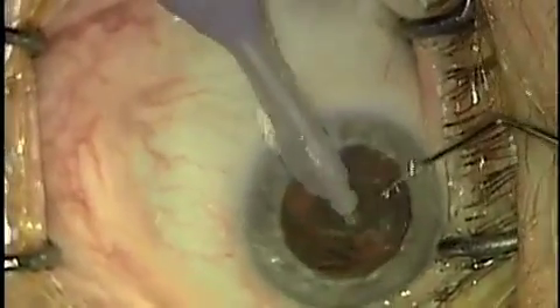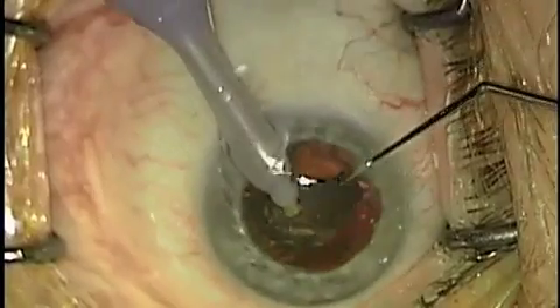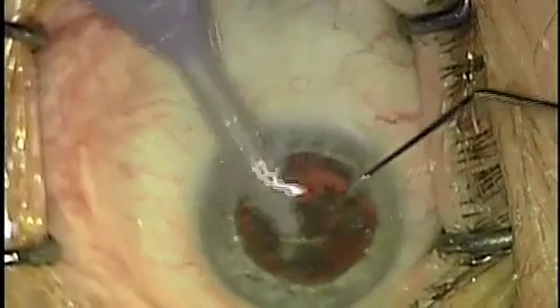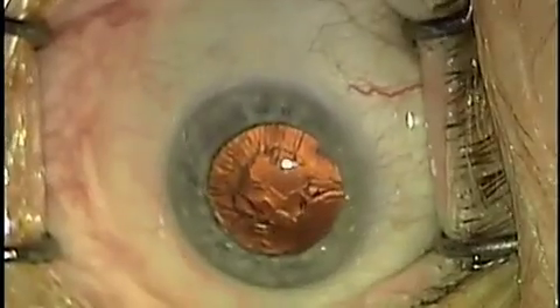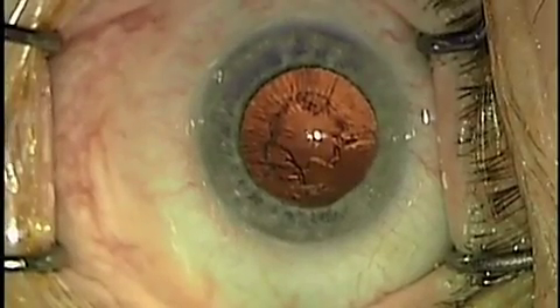It's very useful when you have the last piece to move to the epinucleus section, which is a more linear and controlled way of removing the final fragments of the lens. Now we're left with just some cortical material, which we'll remove with the irrigation and aspiration tip using a soft silicone tip.